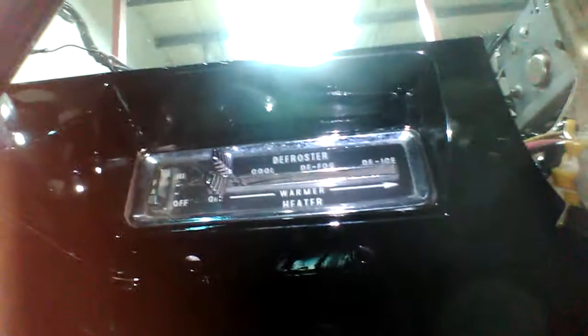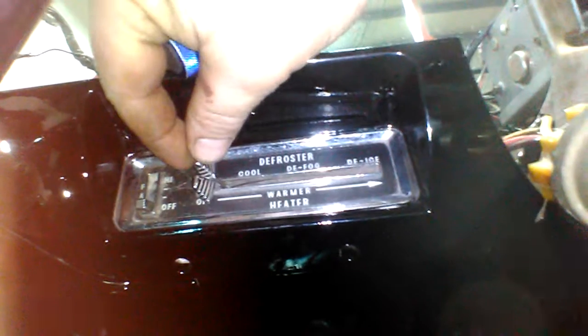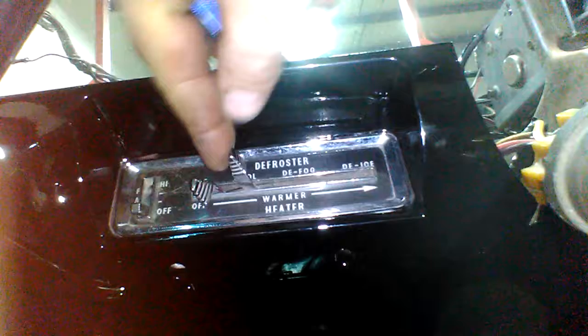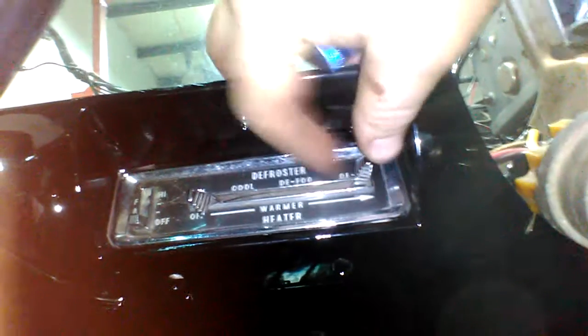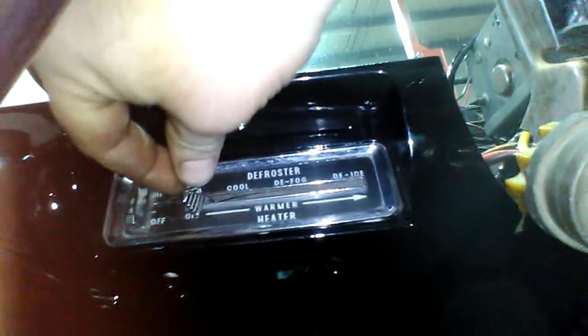Everything's going to seal. We've got new vent ducting — yeah, there it is — so all the air is going to blow where it should. It's going to be ventilated properly. And up here you can see our heater control panel. All of our cables are adjusted properly so that the switch is going to rest at the off position. You've got your cool, your defog, your de-ice. The vent control box is going to operate properly.